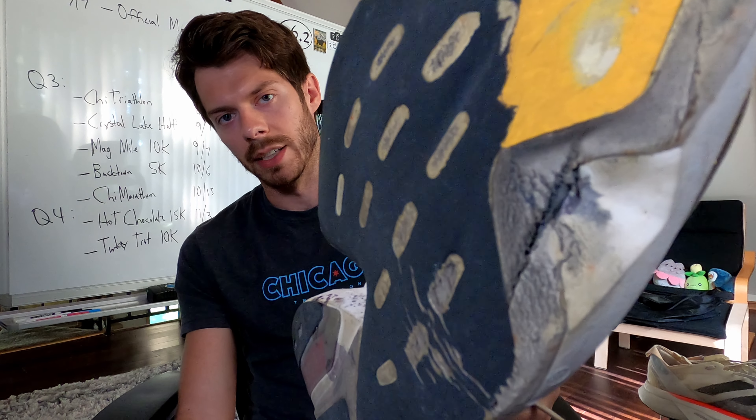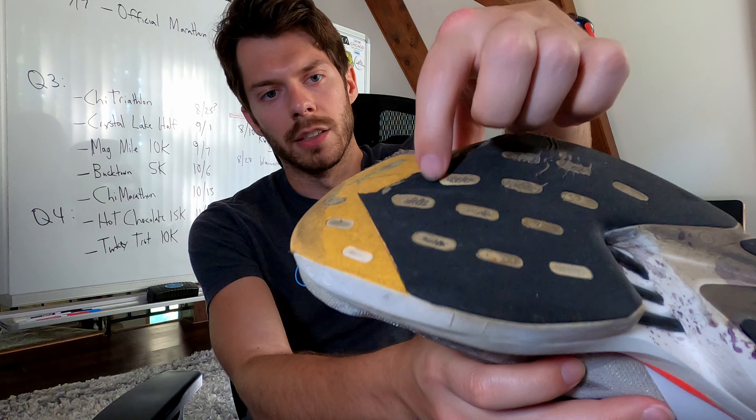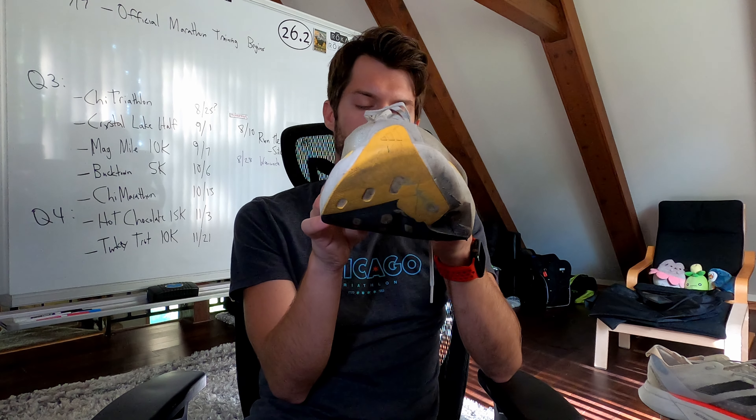Our left foot tells a similar story. You can see where the yellow continental rubber is starting to slowly bleed into the black rubber, and the carbon energy rods are starting to get exposed from the wear and tear. The shoe is also starting to cave in at the central portion — there's some foam fatigue and structural integrity issues. The midfoot area, as expected as my form improves, is also taking a bit of wear and tear.